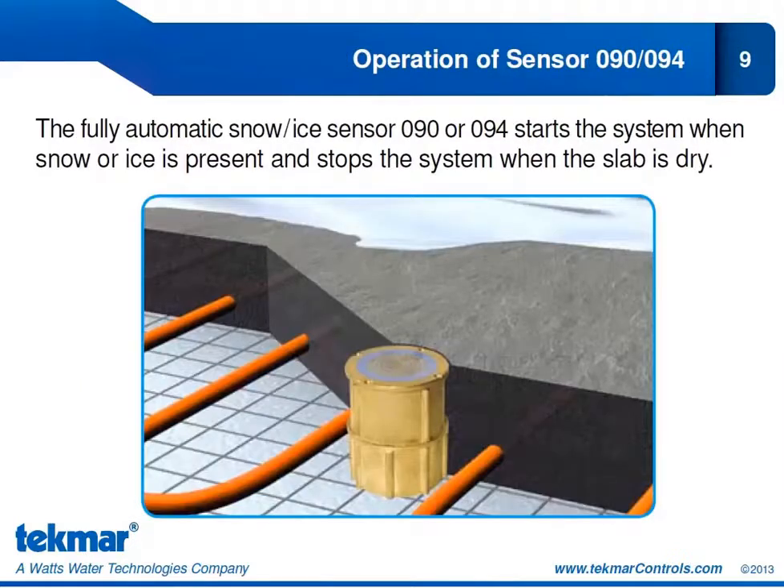Now let's look at the 090 and 094. This is a fully automatic snow ice sensor. It starts the snow melt cycle whenever moisture is detected — snow or ice present — and stops the system when the slab is dry. It looks to see if the sensor is dry, and once it is, the control goes through an additional melt time programmed by the user, called the additional melt time, which we will look at later.